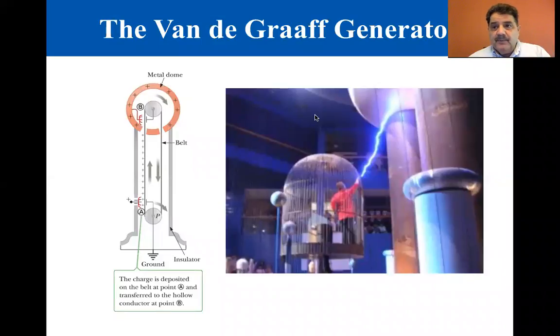We are now at section 15.7, the Van de Graaff Generator. In 1929, Robert J. Van de Graaff, who lived from 1901 to 1967, designed and built an electrostatic generator that is used extensively in nuclear physics research.